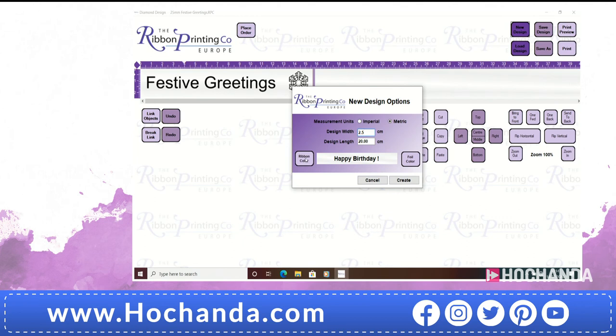The next one down says design length — you don't really need to worry about this. It will default to a length that comes on the screen, and once it is on the screen you can change it at any particular time. Also on here there is a very useful prompt where it has colour of ribbon. Today I think we've got a purple ribbon in there. You don't have to use this — this is just for your own guides. For example if I go down to purple ribbon, I can put that in. But also it says foil colour — this is the colour that you are printing in. I'm going to print today in metallic gold.